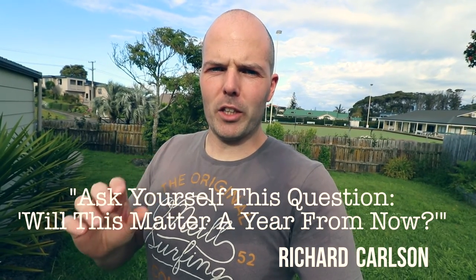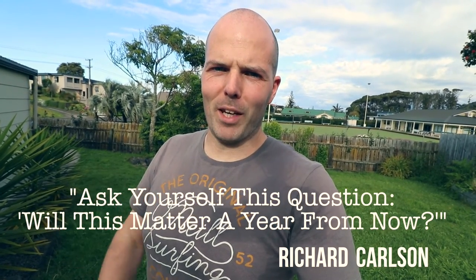What I'm going to do now is leave you with a quote — a very good quote, one of my favorites. I completely forgot about it, but here it is. It's useful for any situation, or when you're feeling down or when things are on top of you. I think you'll like it. It's by Richard Carlson. He said: ask yourself this question — will this matter a year from now?